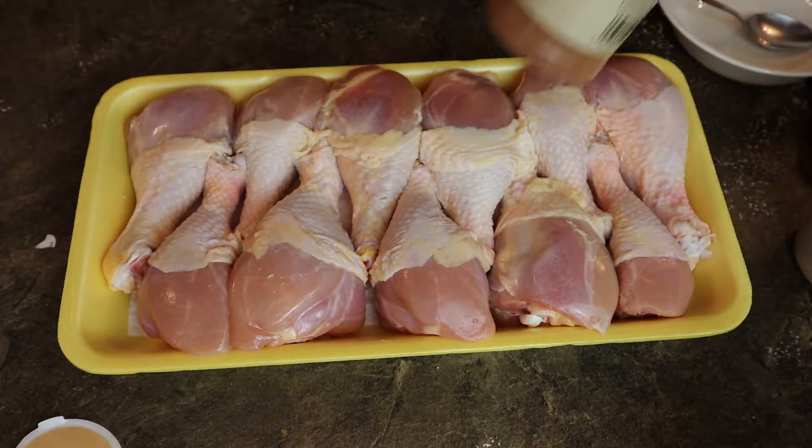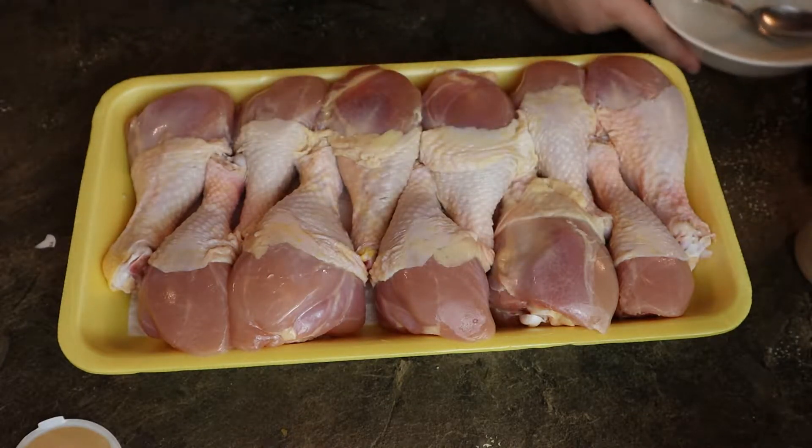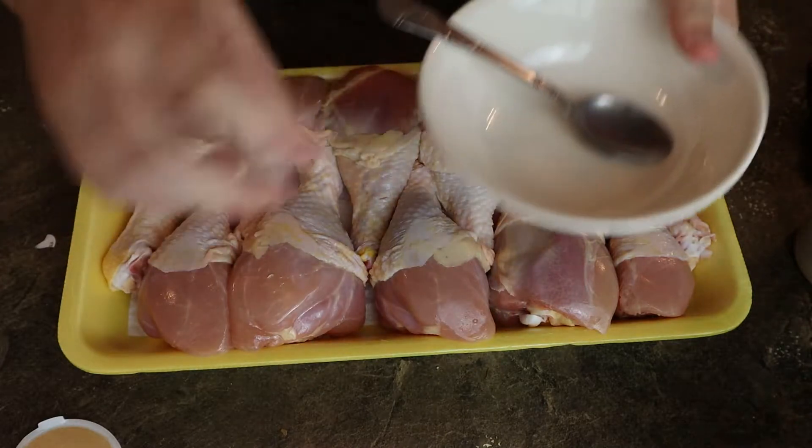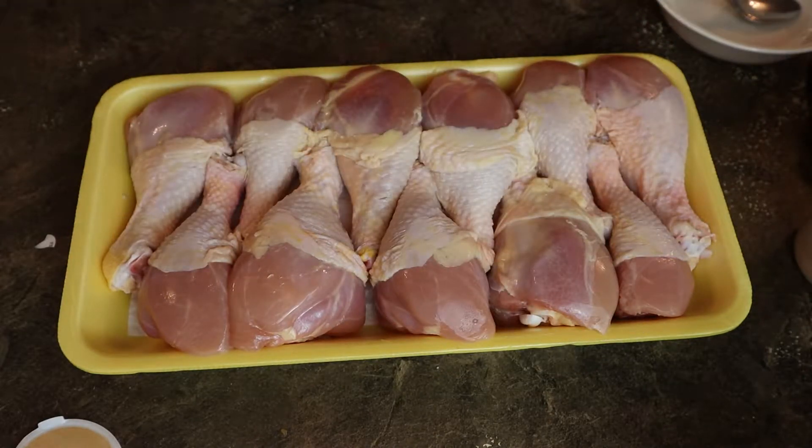And we have our seasonings. I'm gonna be doing the seasoning a little bit different. Instead of pouring it on the chicken, I'm gonna be putting it in a bowl and rolling the chicken in it. We're gonna see how that works out. So let's go ahead and get started on the seasoning.